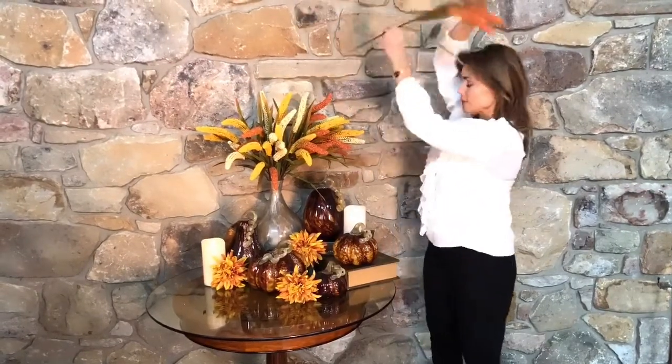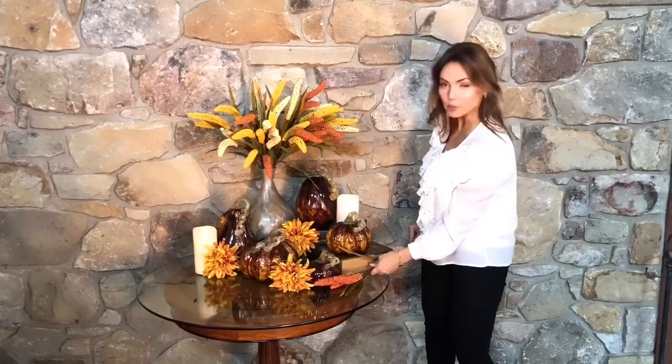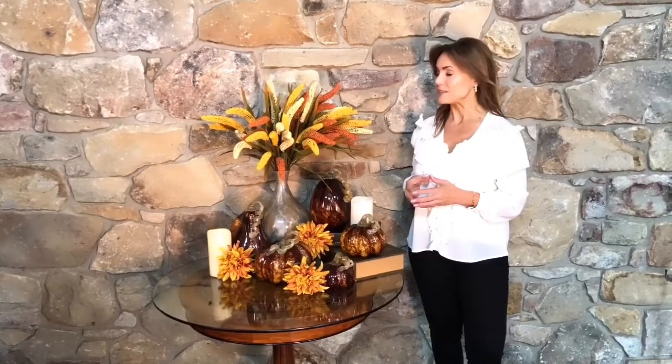You can just lay these down and use them as part of a beautiful arrangement around things, or put them in a vase and they're going to be gorgeous that way too. However you use them, I think they're going to be one of your favorite things during the fall season and something that you love every time you look at them.